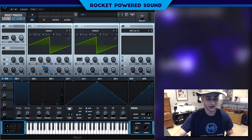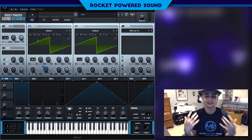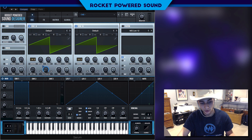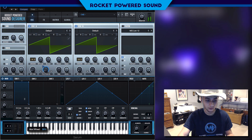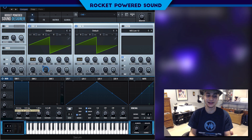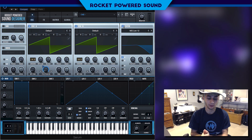Oscillator A and oscillator B are both going to be using nine voices — that means nine copies of the waveform are going to be playing at a single time on the unison. Do that to oscillator B as well. Right now you're not going to hear a difference because the mod wheel is at zero. But when you bring it up — did you guys hear that? Now we start to bring in that laser sound and it sounds pretty fire!